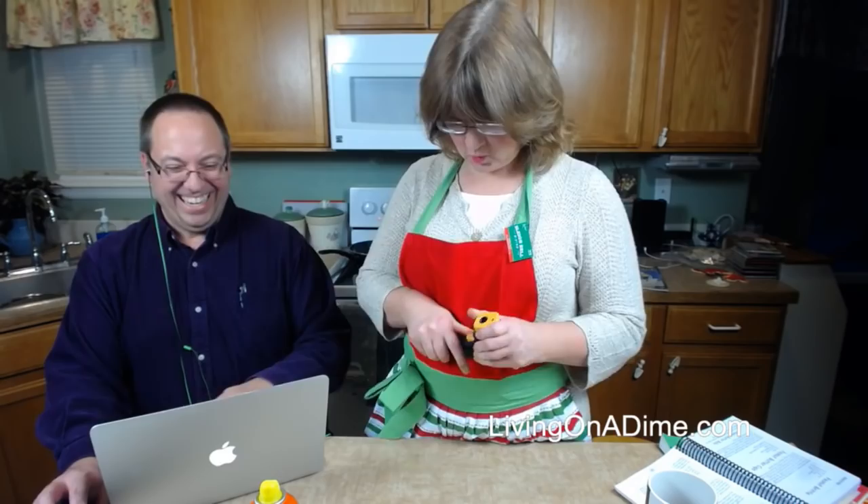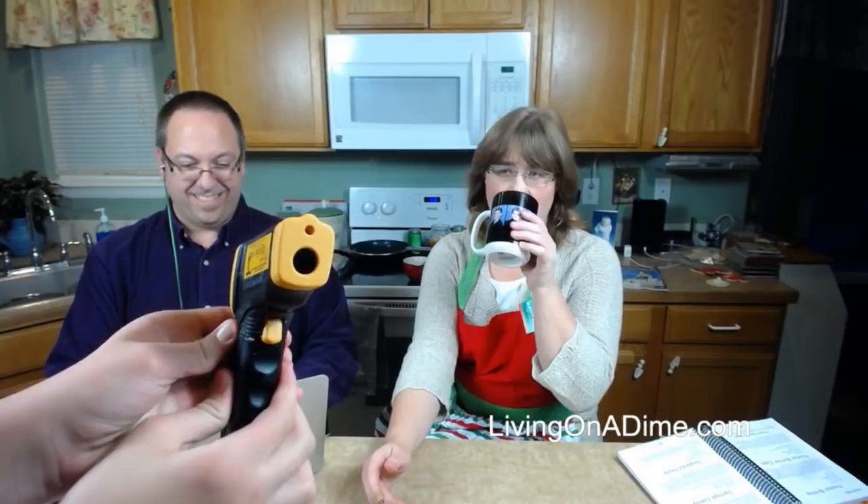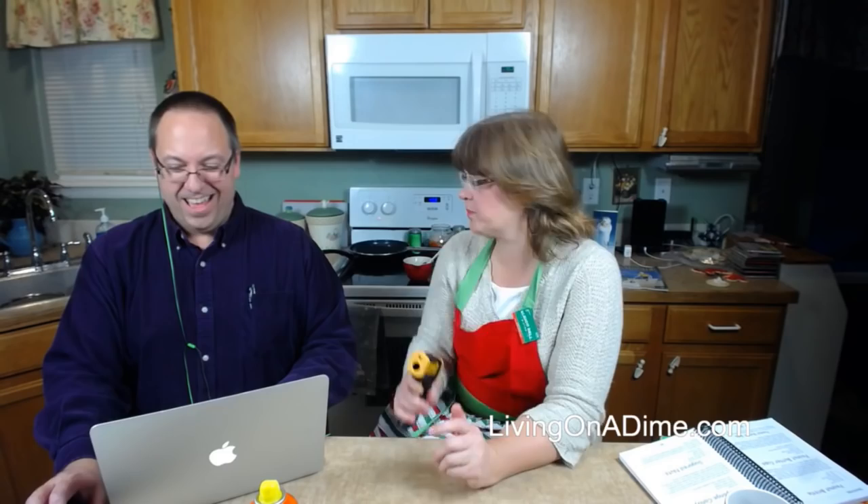Shelly says she loves peanut butter fudge but it never comes out right. Are you using the two-ingredient recipe? The problem we found is people were getting a bag of chocolate chips, but the bag is not the 12-ounce size you need. The laser thermometer battery is a 9-volt — you just pop this part off and there's the battery.